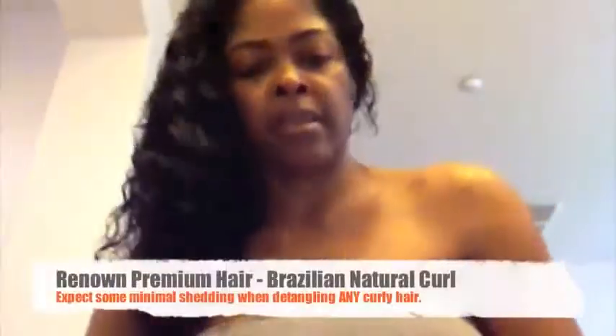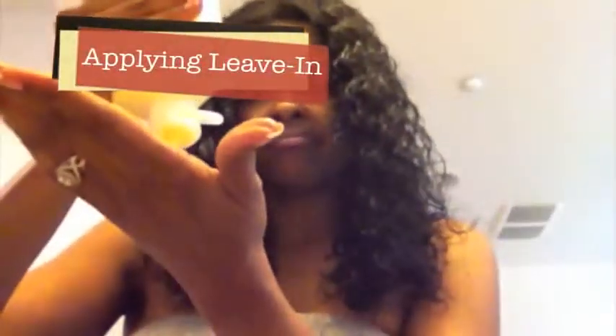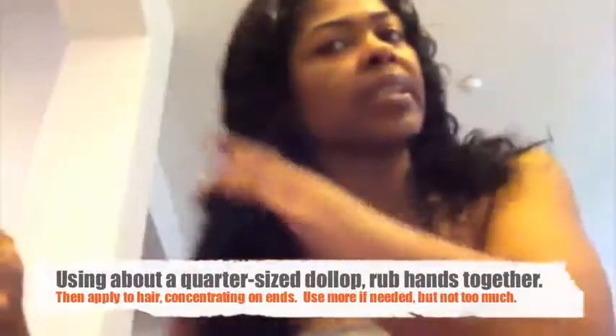There's a big difference from the top of this tutorial. You can expect some shedding with curly hair from the comb-out. For the leave-in, use about the size of a quarter, depending on how long your hair is — this is 18 and 14 inches, so that amount is usually sufficient. Definitely make sure to get those ends.